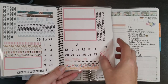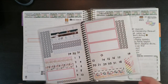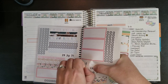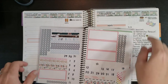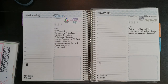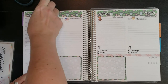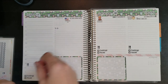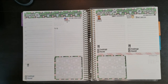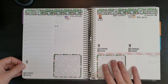I'm going to use these leftover Planner Kate date dots because I have all the days I need. Monday was the 13th, it's Tuesday today when I'm filming, Wednesday is the 15th. Okay, that looks much better — now I know what the date is every day this week.